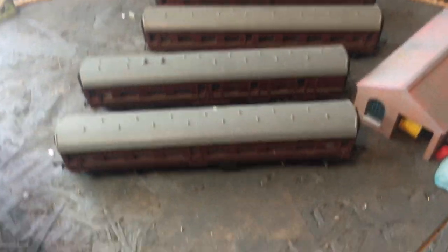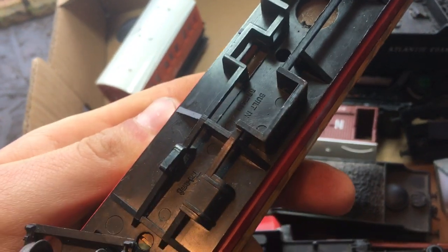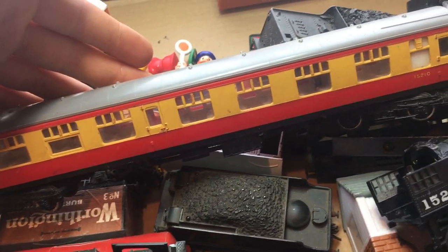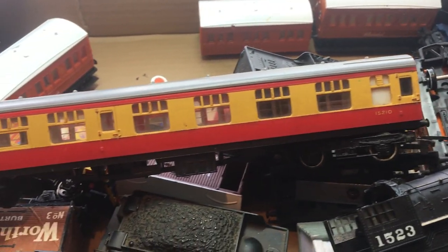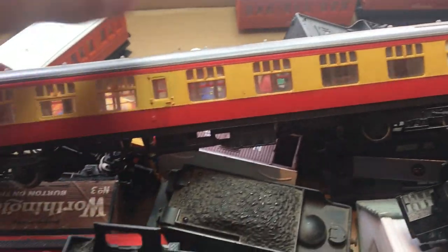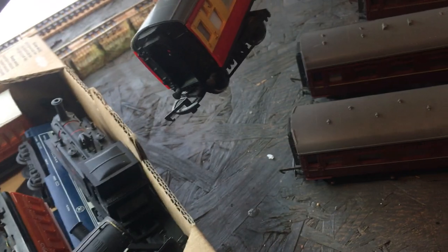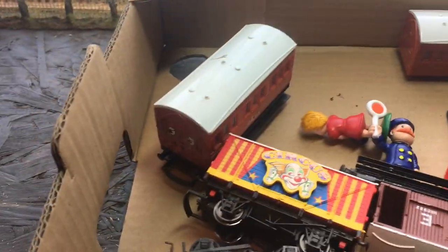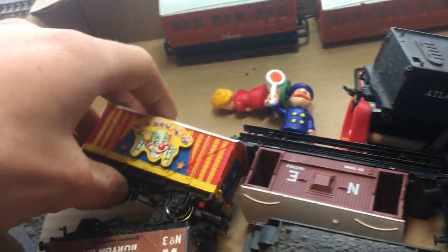So that's a set of four coaches - they're nice enough. Then there's this quite nice Triang blood and custard coach. Overall condition is not too bad at all; it will look quite good on my layout. There are a few bits of paint missing but it could have just had a hard life. It does have the outer white rims on it, which is quite nice. Then there are a few Annie and Clarabel Thomas tank engine coaches - I'm not particularly interested in those.